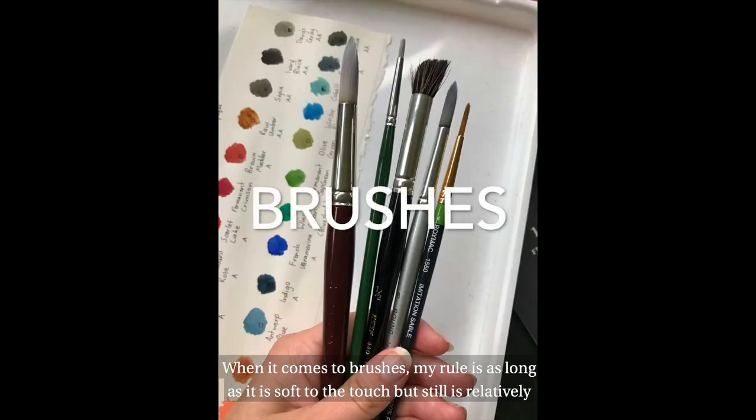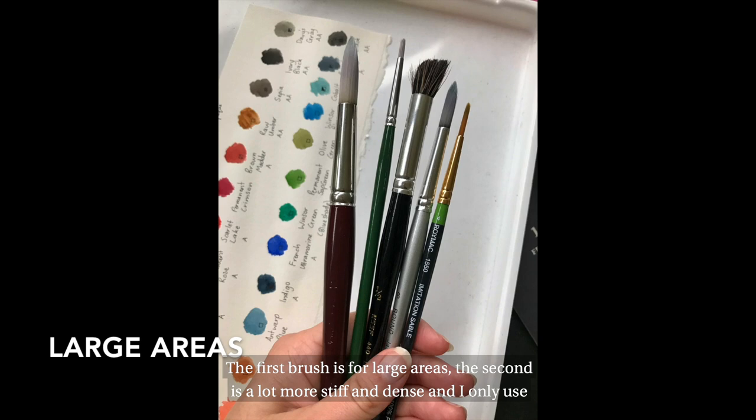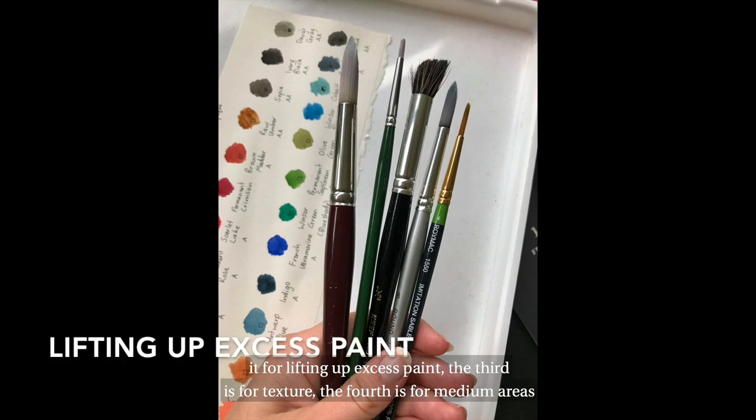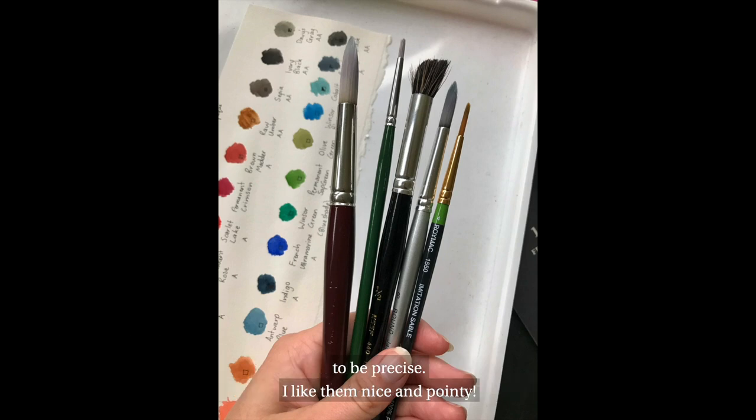When it comes to brushes, my rule is as long as it's soft to the touch but still relatively firm or dense when painting with, then it's good to go. I also prefer to use imitation brushes rather than from an animal, so I mix and match my brands to suit. The first brush is for large areas, the second is a lot more stiff and dense and I only use it for lifting up excess paint. The third is for texture, the fourth is for medium areas, and the last is for details. I don't like round ended brushes because I find it harder to be precise — I like them nice and pointy.